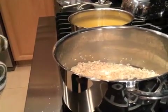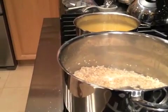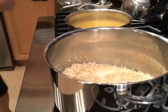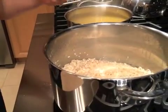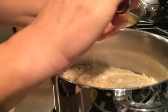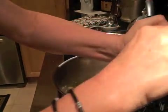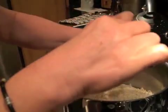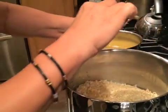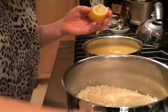At this point you're going to add something acidic — it can be champagne, white wine, or lemon. I'm going to squeeze the lemon right in, because this is a lemon chive risotto so I'm keeping it to the lemon instead of incorporating wine as another ingredient. I dropped a couple of lemon seeds in there, but I pulled them out.